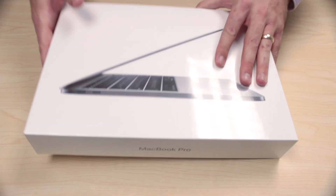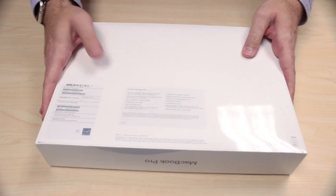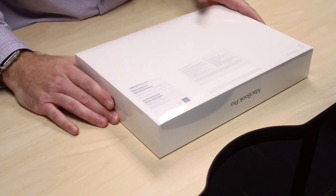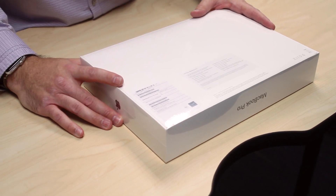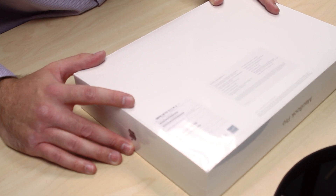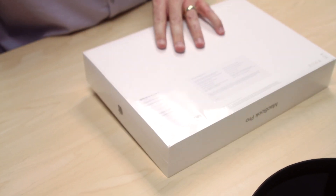So here we have the MacBook Pro 13-inch. Flip it over — tells you all the little specs and everything. It is the Space Gray, 2.3 GHz processor, i5, 8 gig RAM, and 256 gig SSD. So let's open it right up.